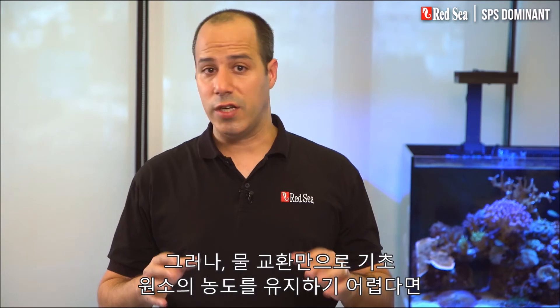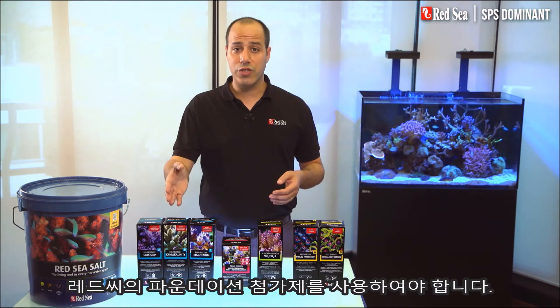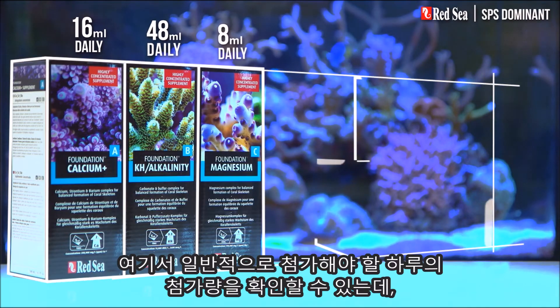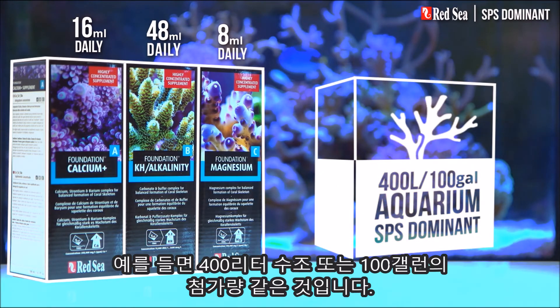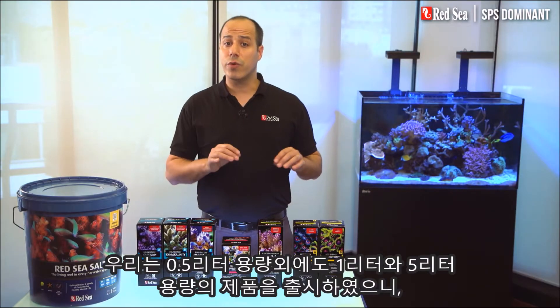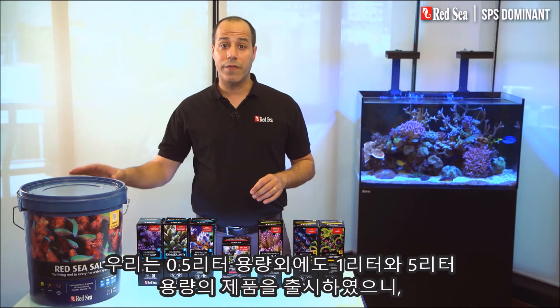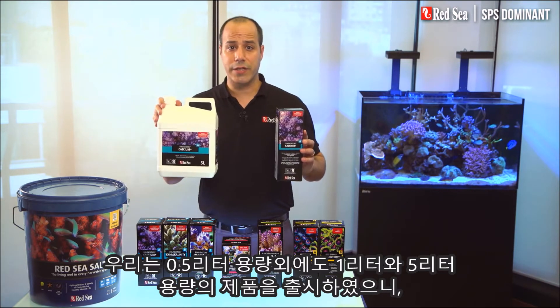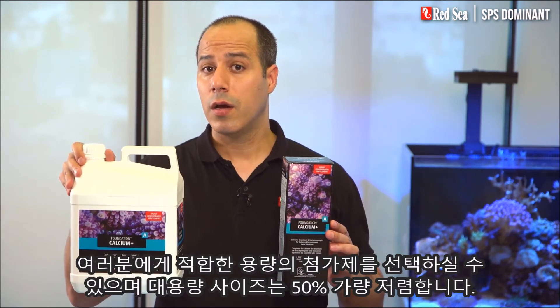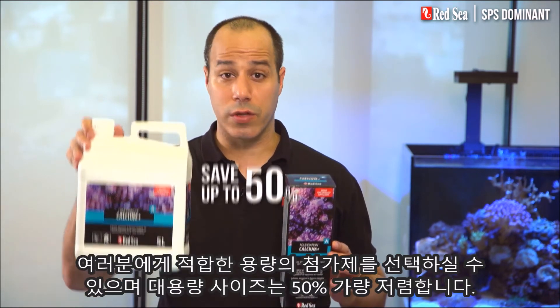But water changes are not enough to maintain the levels of the foundation elements in your system, so you will need to add Red Sea's foundation supplements. Here you can see the approximate daily dose of the supplements that will typically be used, for instance, in a 400 liter or 100 gallon aquarium. In addition to the original half liter packages we have introduced one and five liter containers, enabling you to buy the best size of each supplement while saving almost 50% with the larger sizes.